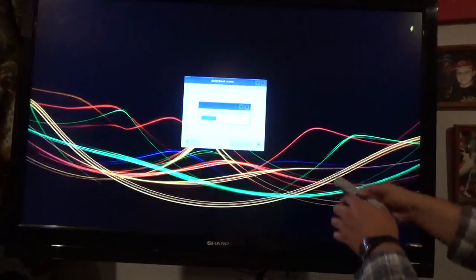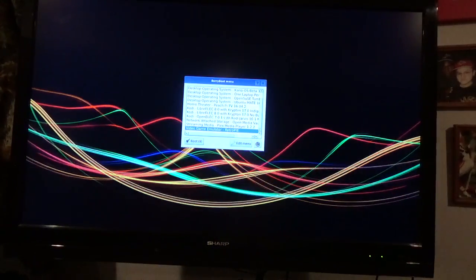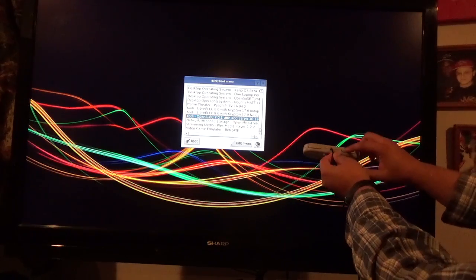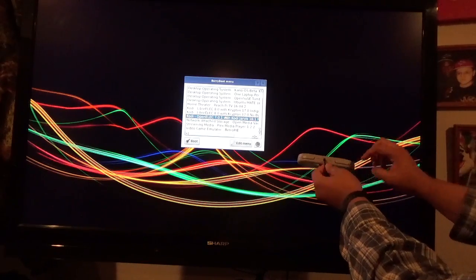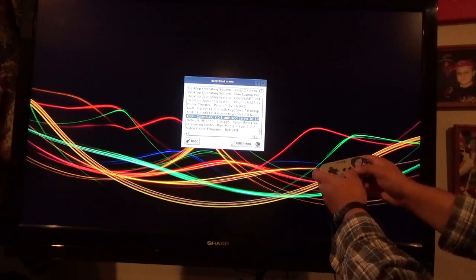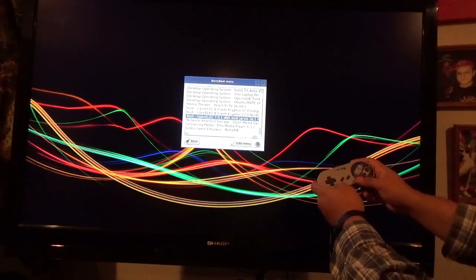We're going to configure this, and if you notice on the controller, it doesn't have buttons right here. It only has these two buttons on the top — it doesn't have the triggers. It also doesn't have the analog joysticks on it. So we have to do something to make this work.